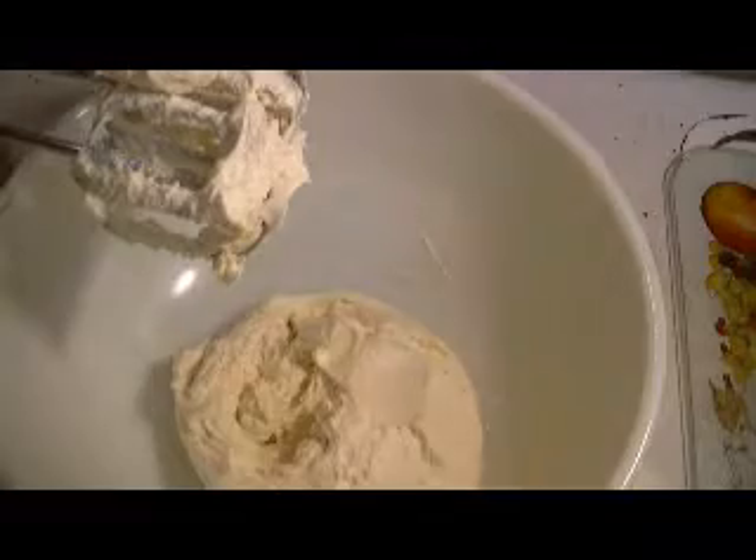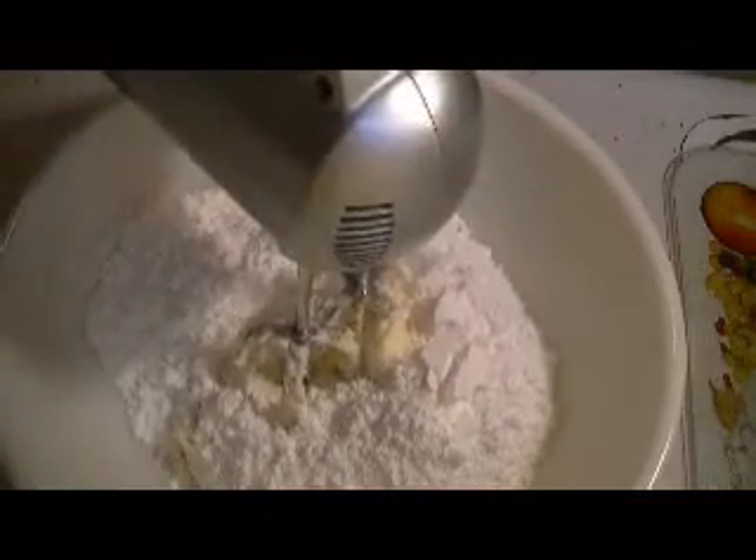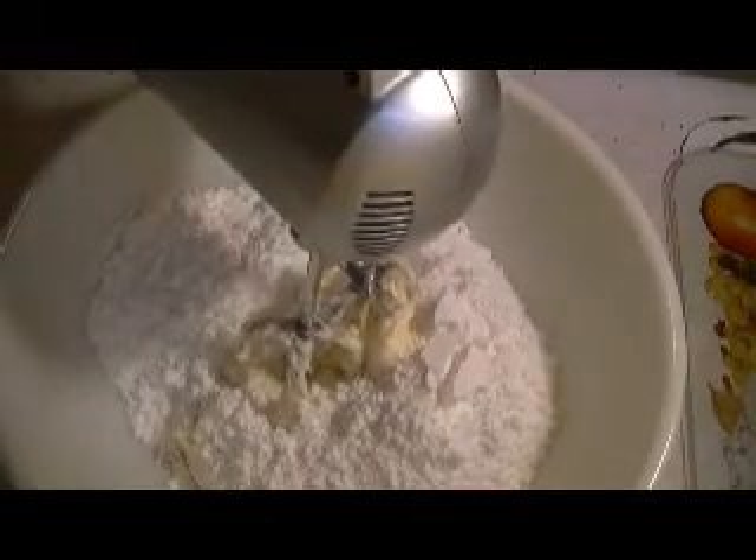Last but not least, I'm going to add my two cups of powdered sugar in here and combine it with the cream cheese, butter, and vanilla. I'll bring you back so you don't have to see this part.